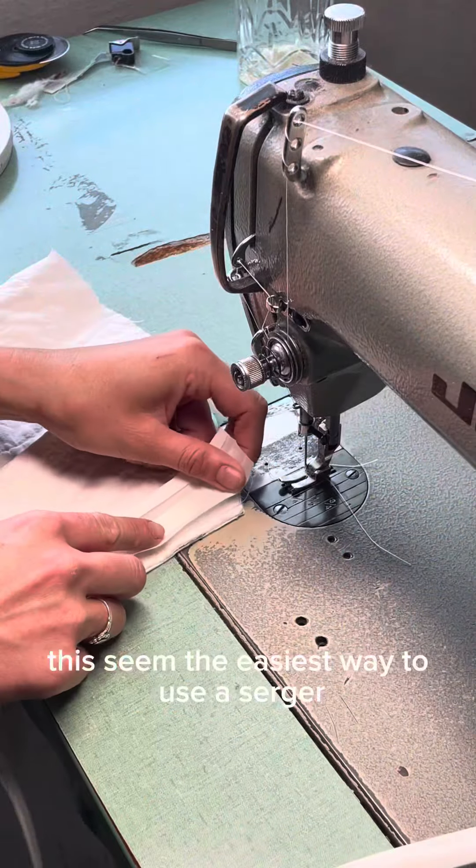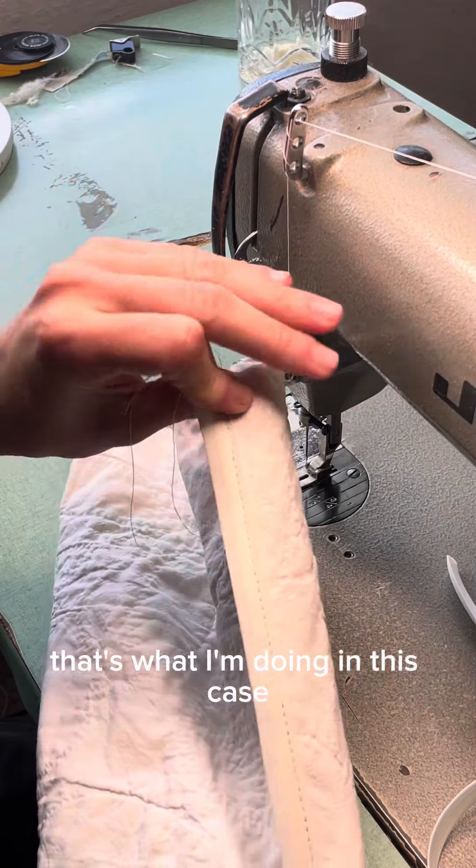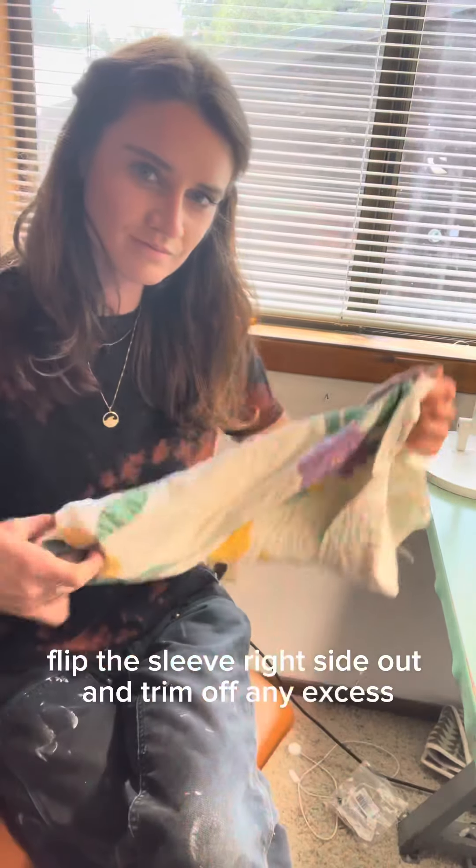To finish this seam, the easiest way is to use a serger, or you can use bias tape — that's what I'm doing in this case. Flip the sleeve right side out and trim off any excess.